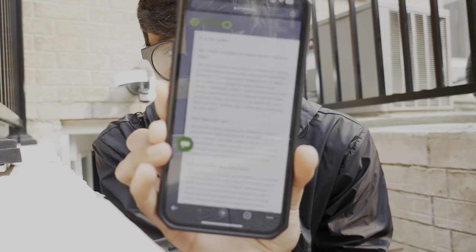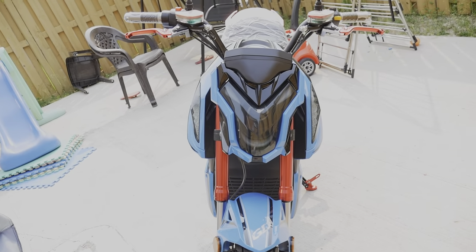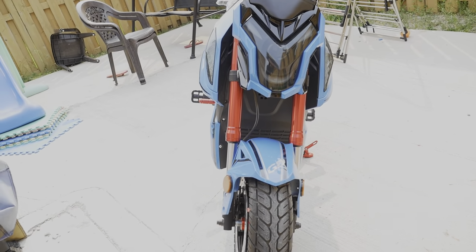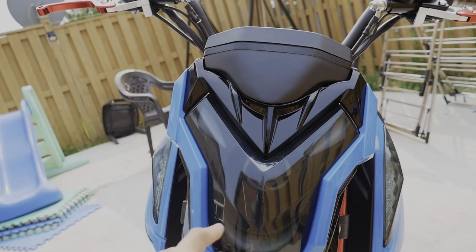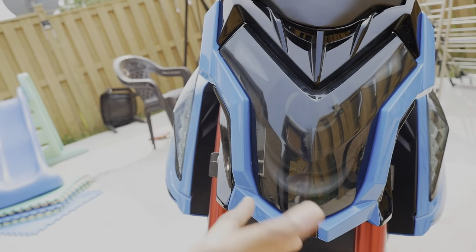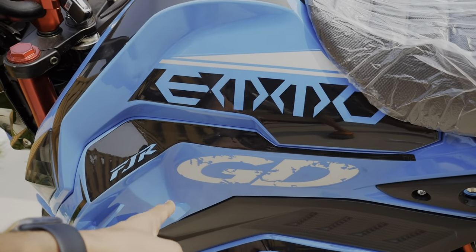I'll leave all the links in the description box below in case you want to check the FAQ page out. So this is the front of the bike — this is how it looks from the front. Here we have the main front light, and basically it has daytime running lamps and also a center headlight which we can use at night.